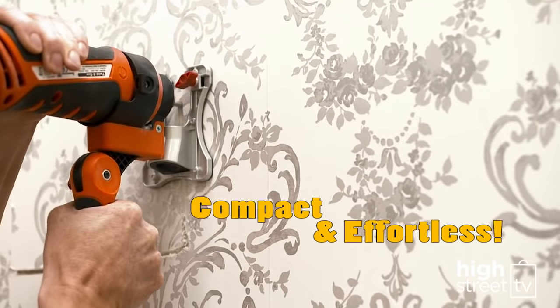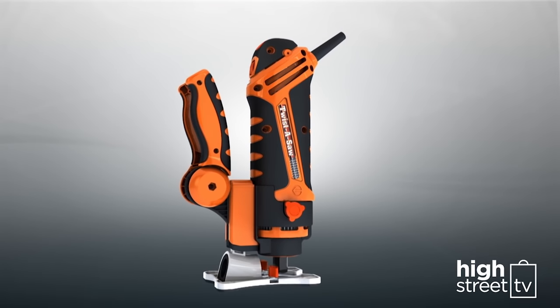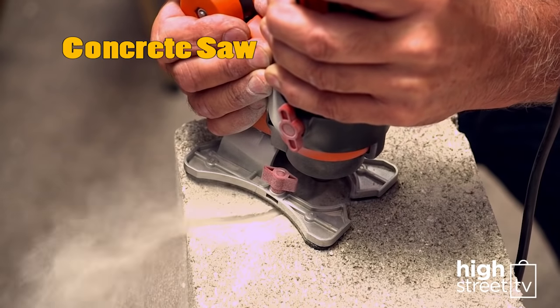Twister Saw is compact and practically effortless to use, because the incredible adaptive handle design lets you convert your Twister Saw into a jigsaw, router, cut-off saw, concrete saw, and more.